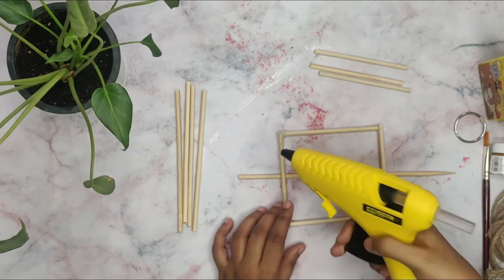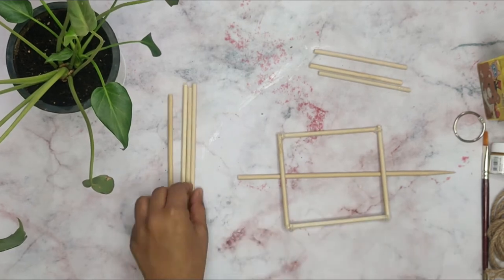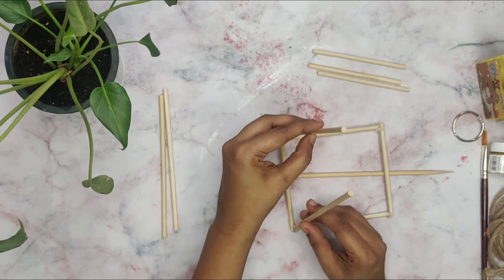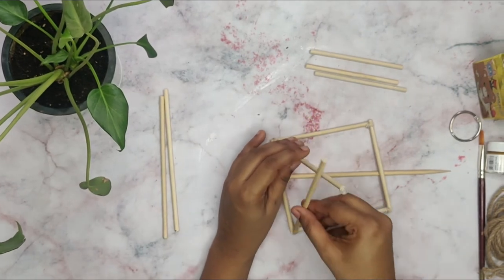Glue the 4 sticks of 16 cm on top of the square. Make it like a diamond shape on the top.